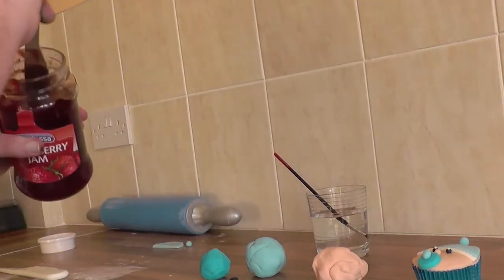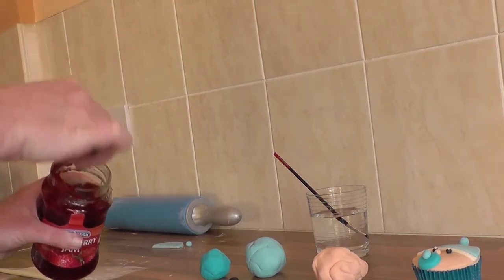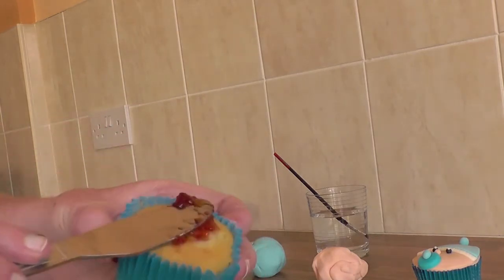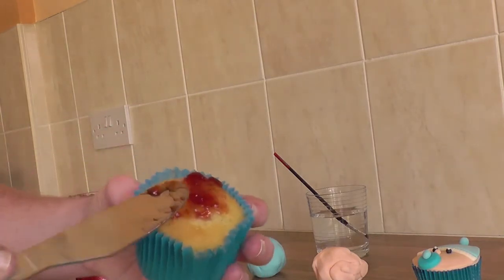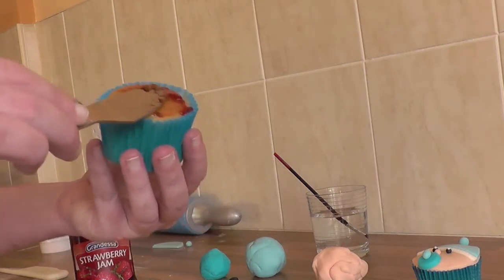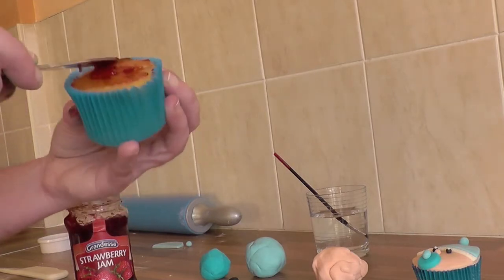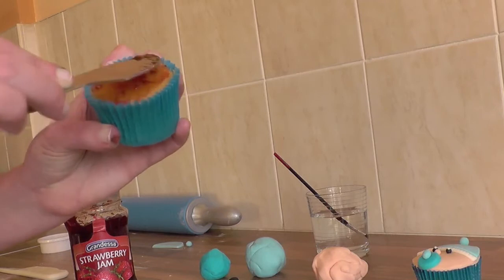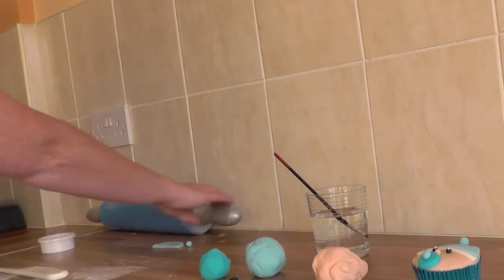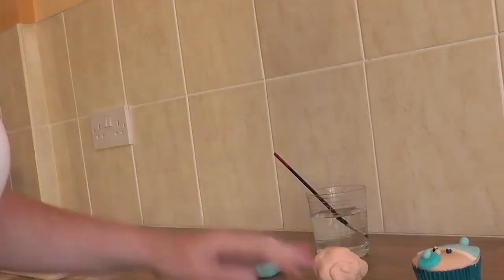First of all, take your jam knife and just a little bit of jam — you don't need too much. Slowly spread it on the top of the cupcake, spreading it all the way to the outside.